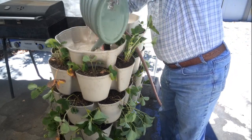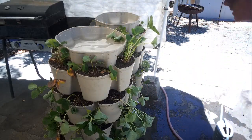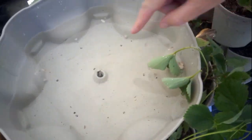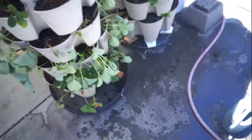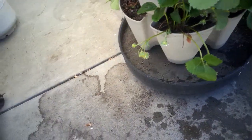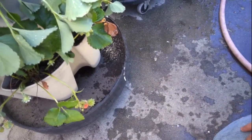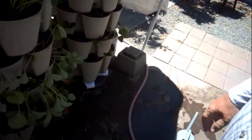All right, that's nearly full. There it goes — as you can see, it creates a vortex so the water goes off to the side, like I talked about in the last video. Looking around, I don't see anything coming out the bottom yet, but I can hear the water down in there — it's slowly making its way down. There's the water just starting to come out now. A full container will water all the levels really nicely before it runs out the bottom — it doesn't just run straight off. That works great.